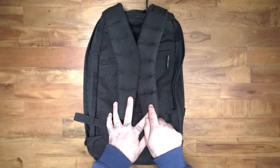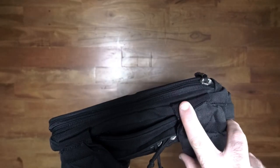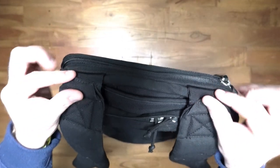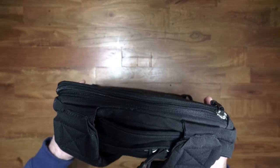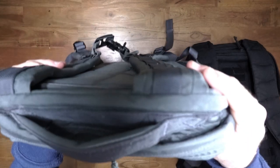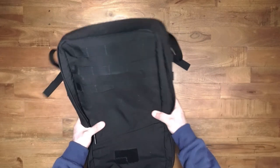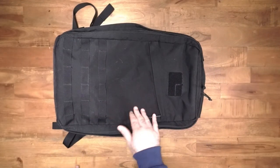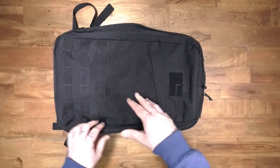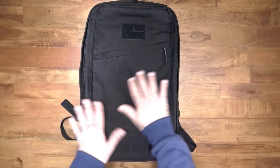The straps are sewn in slightly differently on this old version — they are separated with just webbing, and then the strap itself starts after that. On the new one, the straps are sewn directly into the back and the webbing starts with the strap. Also, the bottom of this bag is made of a material called ballistic nylon — it is not the same material as the rest of the bag. In the newer GR1s it's Cordura on the bottom just like the rest of the bag.